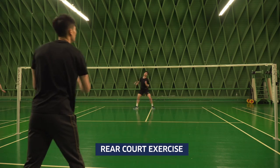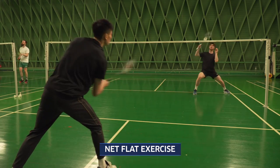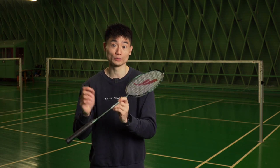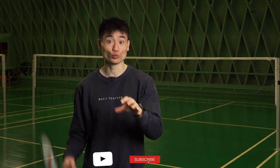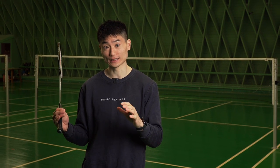We've taken you through three exercises to become a better doubles player: the rear court exercise, the net flat exercise, and the smash side to side. Try these three exercises — it requires a lot of practice to master them, but they are three core exercises if you want to become a good doubles player. If you want to learn more about badminton doubles exercises, we've created a playlist on our YouTube channel just for doubles exercises, so go check that out.